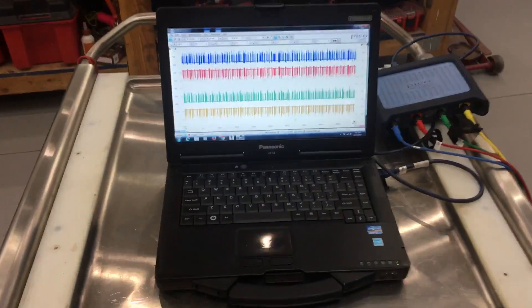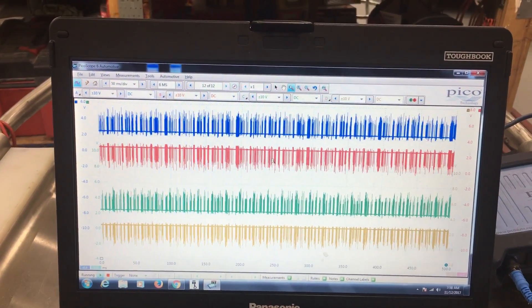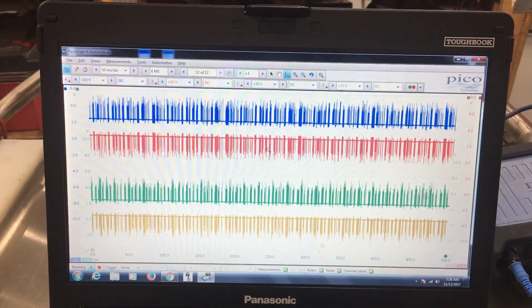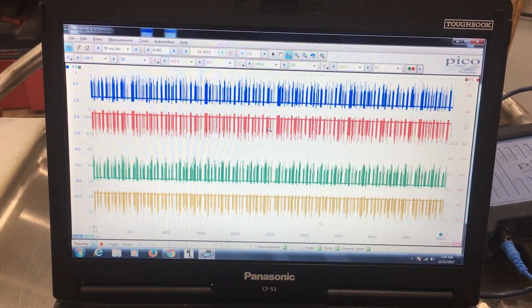And here's what it looks like at 50 milliseconds. The blue and the red are our high-speed CAN high and low, and the green and the yellow are our medium-speed CAN.